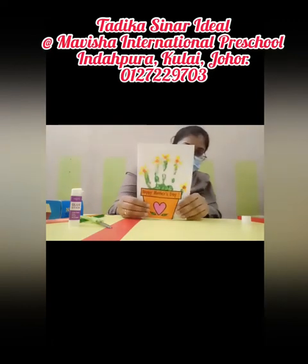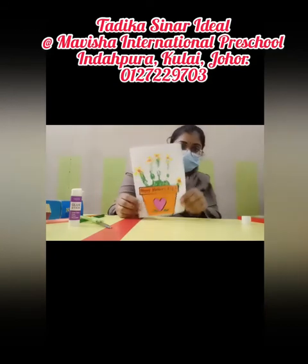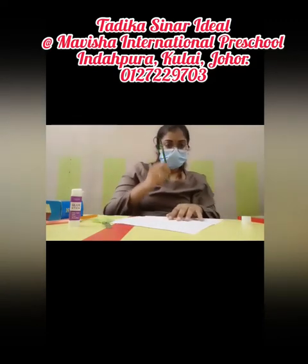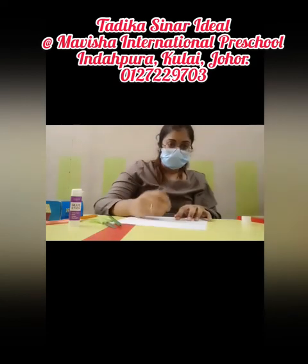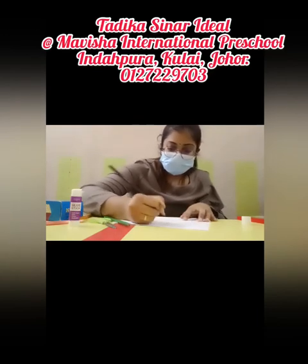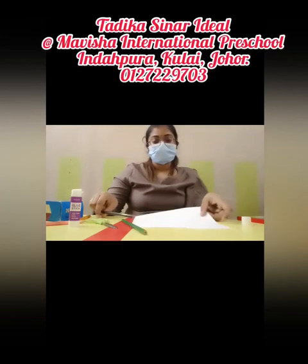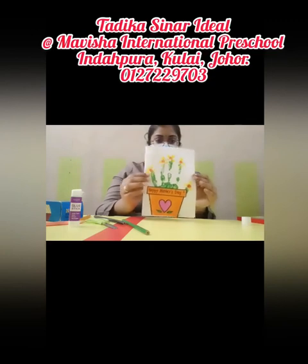You have done a very beautiful card for your mommy — great job! Finally, inside the card you can write any message for your mommy. You can write 'I love you mommy,' 'I love you so much,' 'Thank you for everything,' or 'You are a very beautiful mommy' — anything you want to write for your mommy.